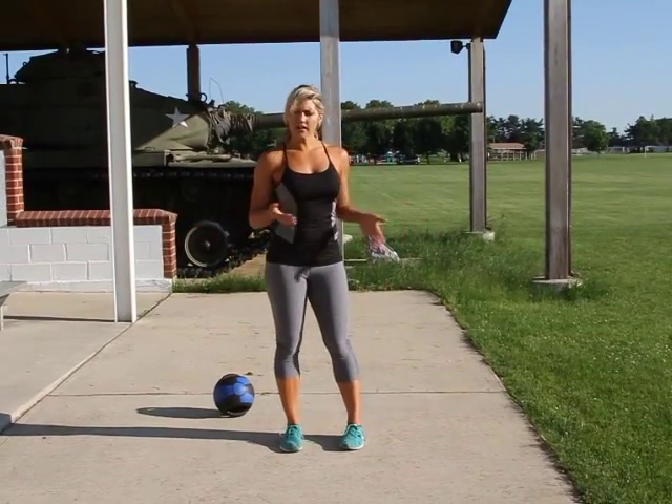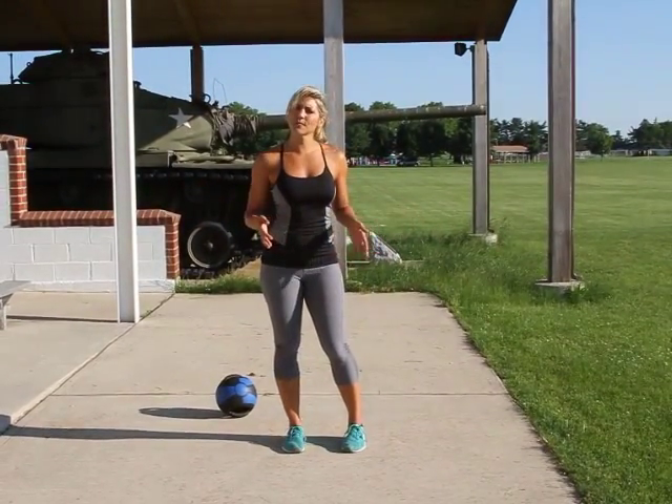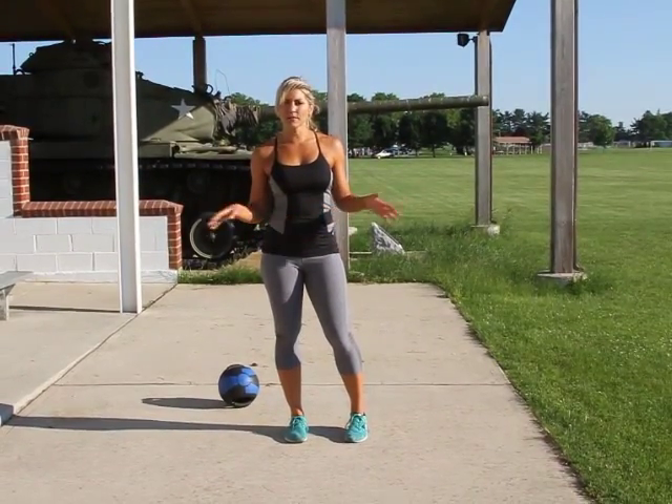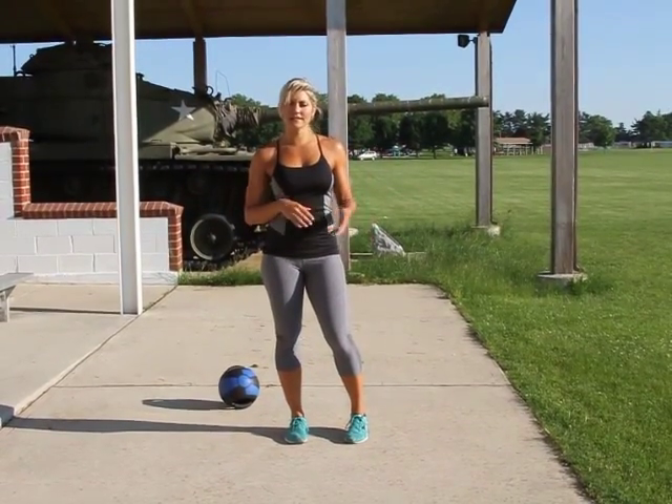We have some burpees here. There are a couple different variations. Beginner burpee, I would just leave the push-up out. Intermediate, I would leave the jump out. And then advanced, add it all in.